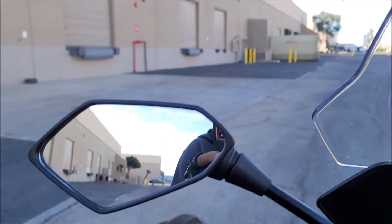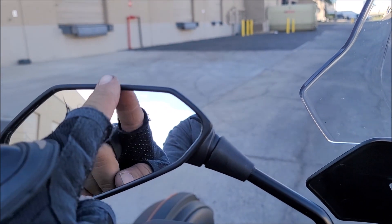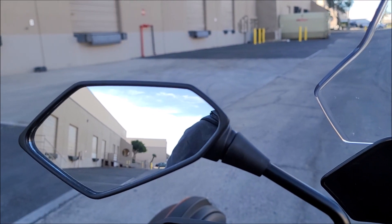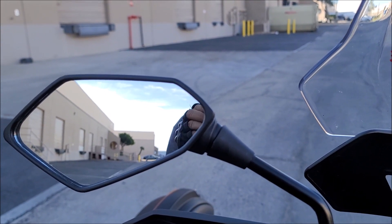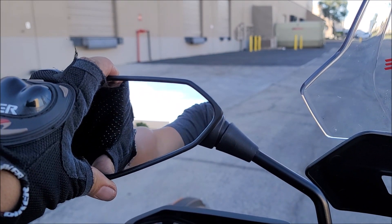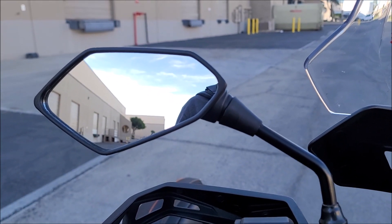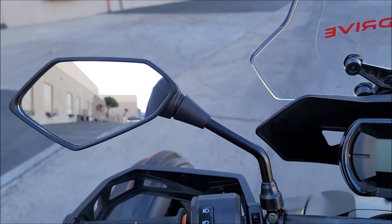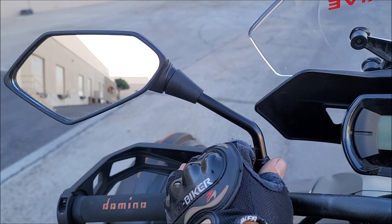So far I really like these. I've seen a couple guys position them pointing up, but I don't like them that way because I need to see what's around me to make a lane change — I need this wider point of view. If they were just pointed up I'd lose that. One thing I will say is when you look back in these mirrors, the car behind you looks like it's right up on you and it's not — just like a normal mirror, objects in mirror are closer than they appear. But I do like these a lot.